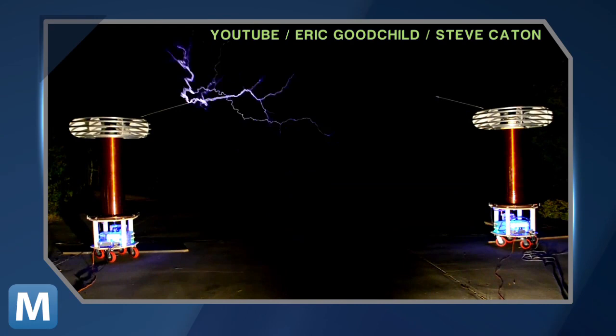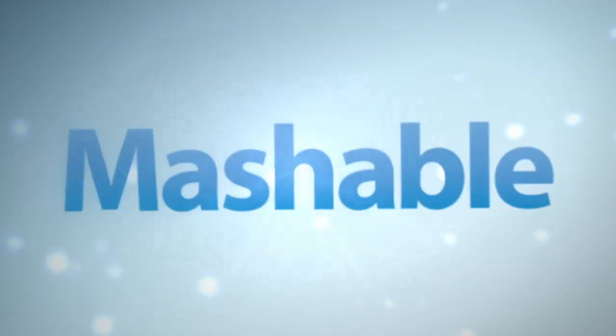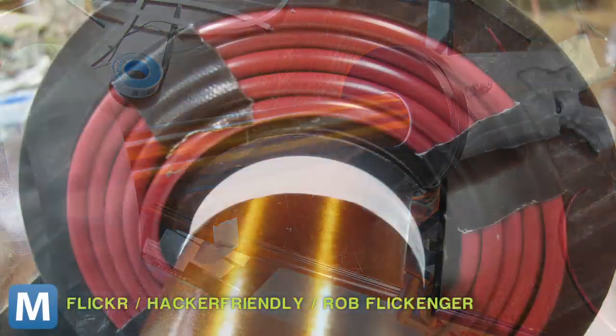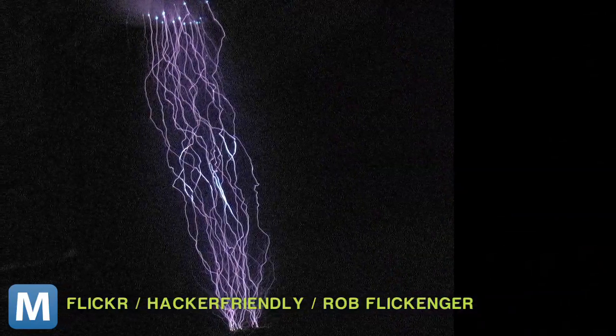Quick background: Tesla coils are these power curtains, which were at one time a less than viable alternative to the electricity we take for granted today. This Tesla Gun is a handheld lightning generator. Each trigger pull takes power from a single 18-volt drill battery. Here are some of the test images Rob posted to Hacker-Friendly. Simply put, the creator says you pull the trigger and lightning comes out the front.